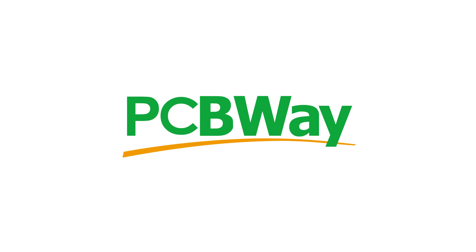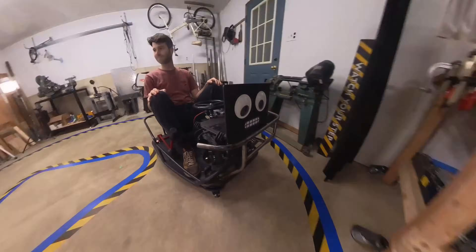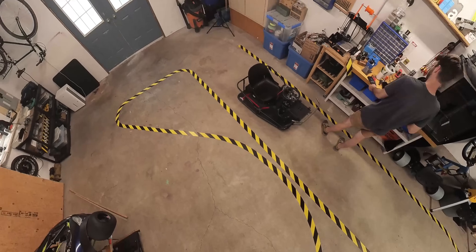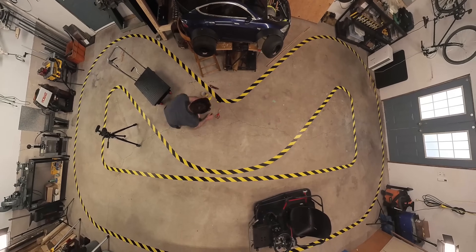This video is sponsored by PCBWay. In my previous video I built a self-driving go-kart using machine learning and trained it to drive around my workshop. It was during that project, while I was taping the track on my floor, that I had the idea of building a giant line follower.